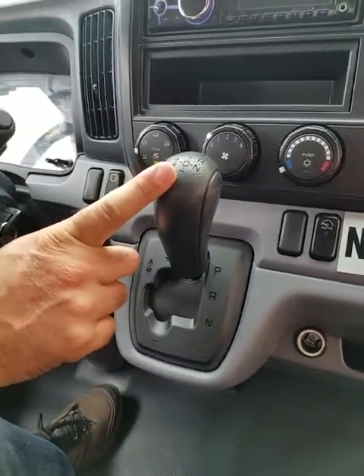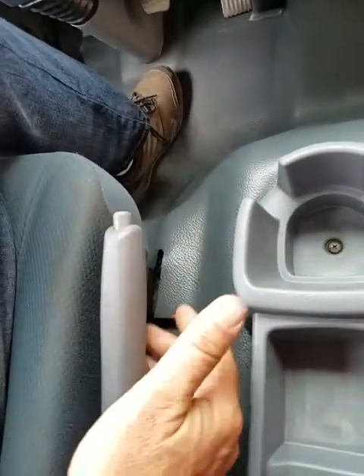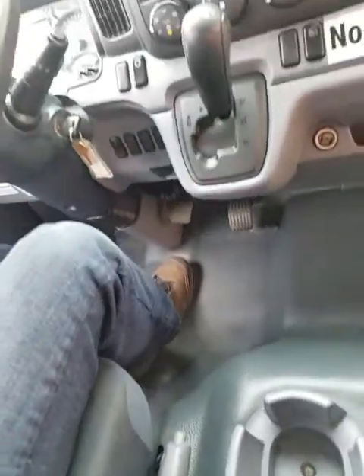This is the shifter. This is the parking brake, just like a car. You may or may not have exactly this setup, but this should help answer most of your questions.